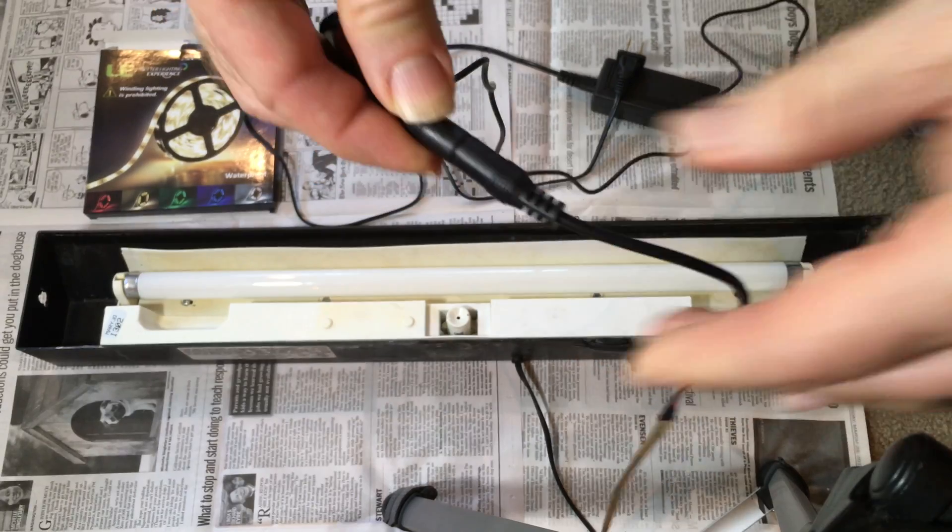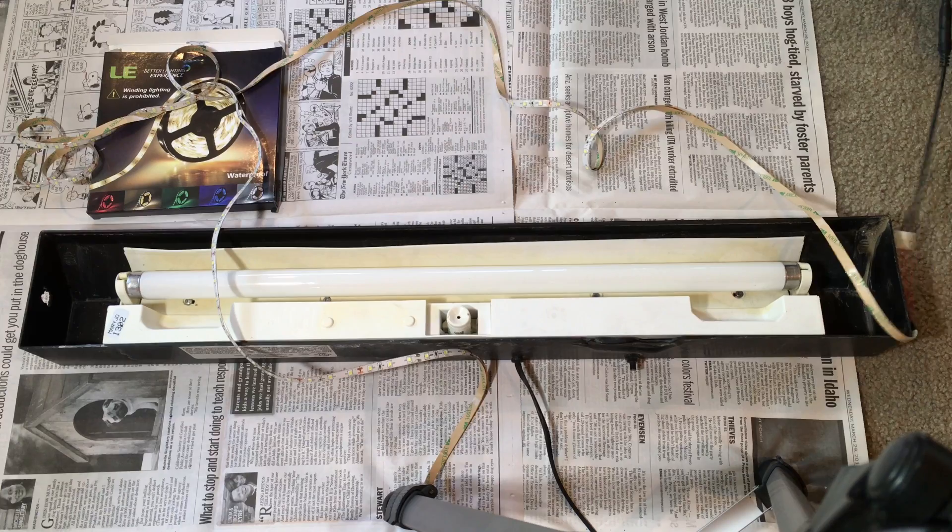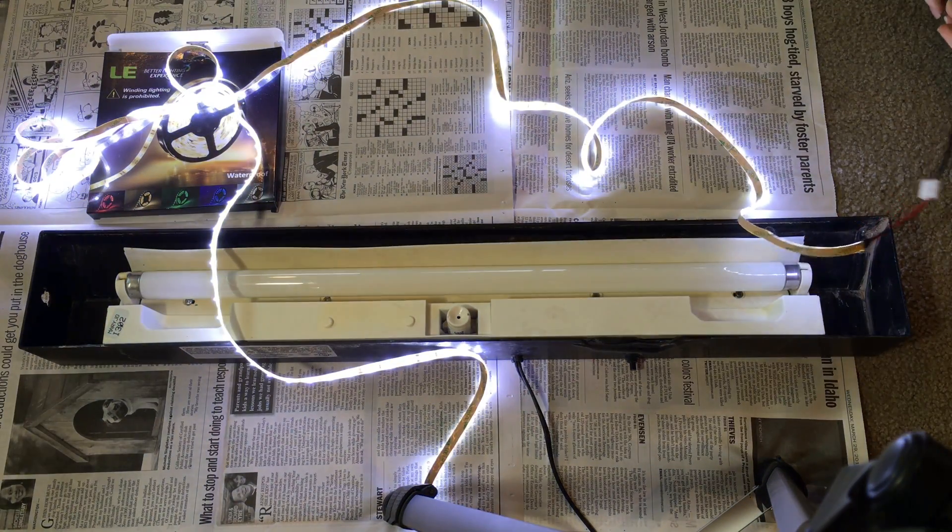Before I went too far, I wanted to test and make sure that the LED lighting did indeed light up. Once I had determined that the light strip was indeed functional, I moved on to the next step.